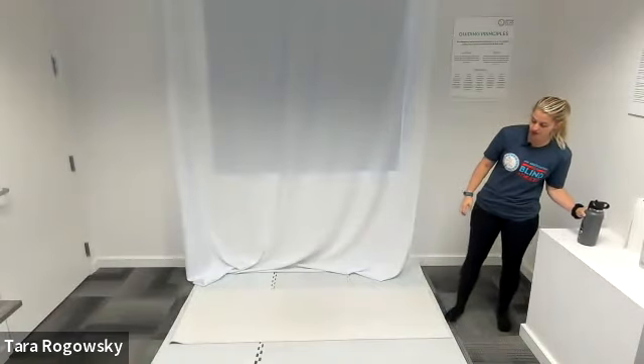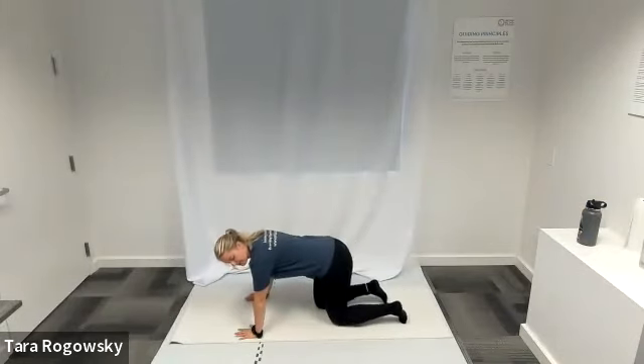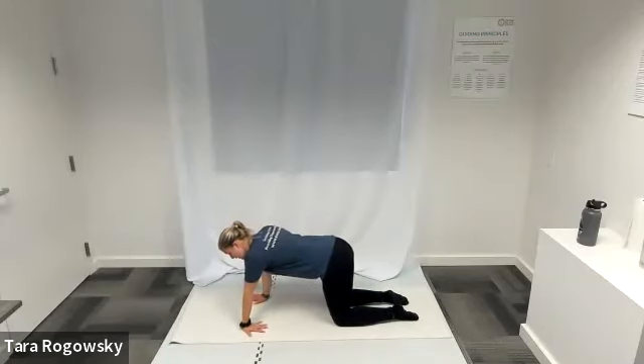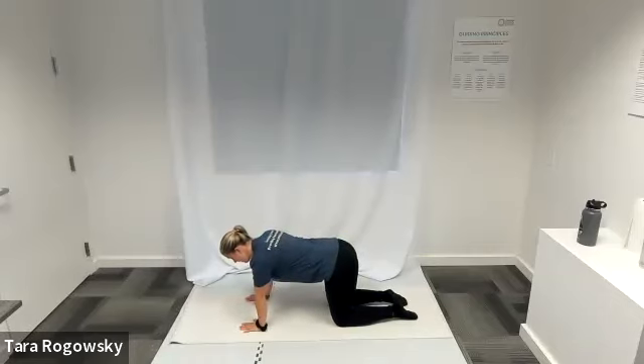We'll go into Flow Number One. Get into tabletop position — hands underneath shoulders, knees underneath hips. We're going to do a wrist stretch. Keep your palms face down, but take your left hand and twist your fingers so they point back at you, forearm faces forward, fingertips face you. Your right hand can take most of the pressure, but put as much as feels good to stretch that inside of your wrist. Shake that out, then switch — left hand back to neutral, twist your right fingertips to point back towards you.